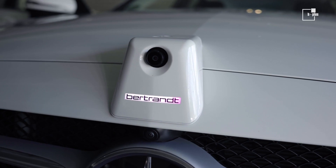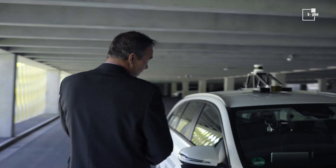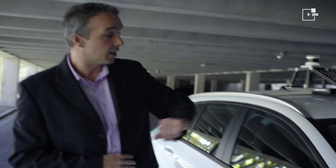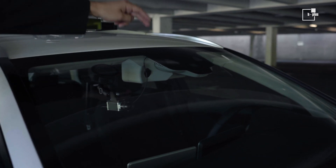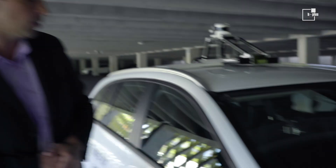In the front we have a camera — of course a main camera from our perspective. Then in both mirrors we've got two additional cameras; for example a bird's-eye view or something else is possible with these cameras. Behind the front screen we've got one Gigavision Basler camera and another two FPD-Link cameras in the front.